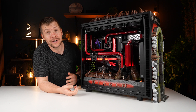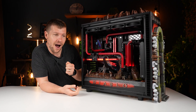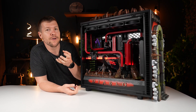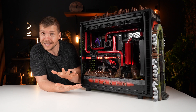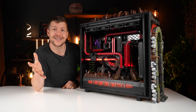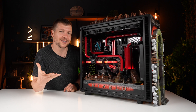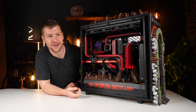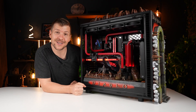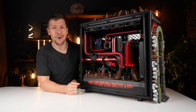I also want to thank the team — Rob, you did amazing, and Michael of course for organizing all of the parts for this build. Without you guys, it wouldn't be possible. Anyway, thanks for watching, guys, and we'll see you all in the next one.